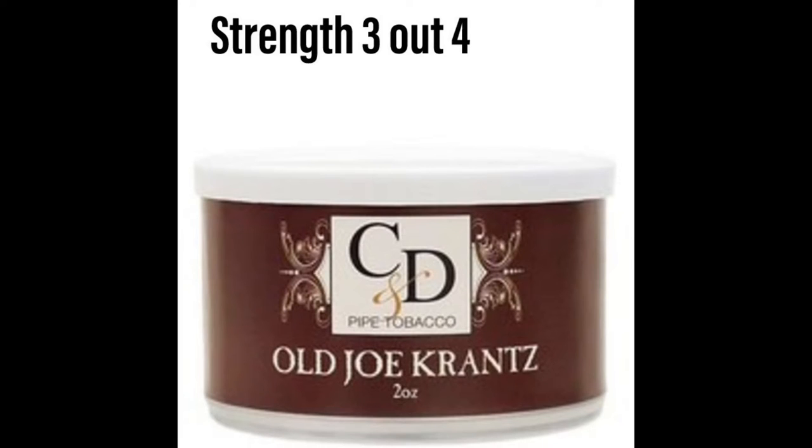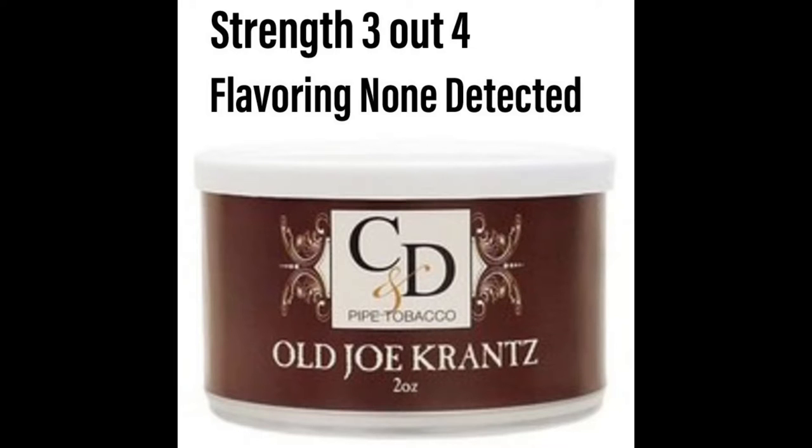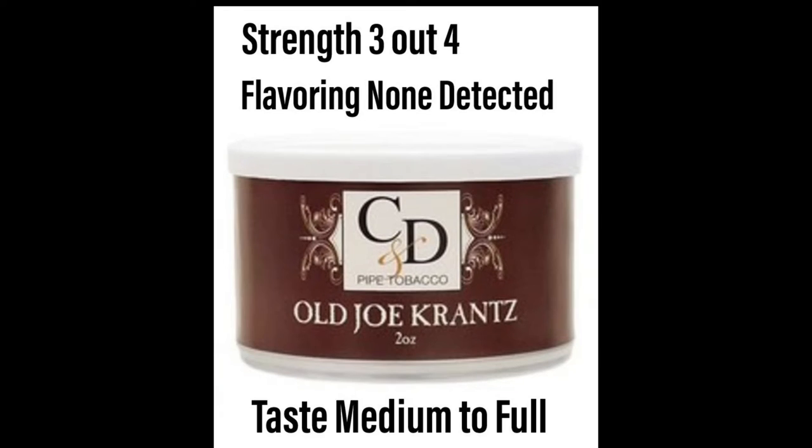Overall it packs really good and it's a pretty good cut. Now for the statistics: the strength on this one I'm going to give a three out of four. No flavoring detected. The taste on this I would say is medium to full.